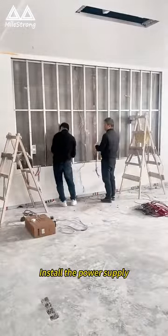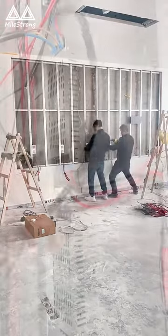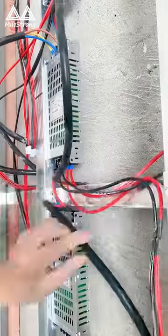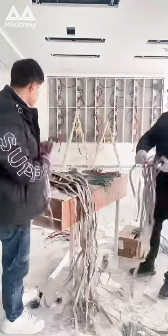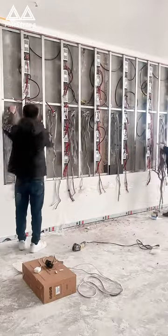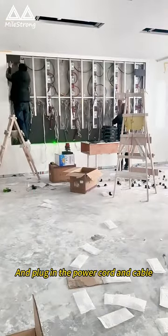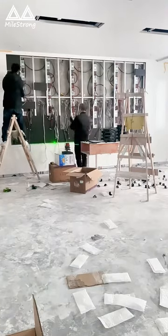Install the power supply. Connect the power cord. Insert the receiving card into the cable. Install the receiving card. Install the mod. Unplug the power cord and cable.